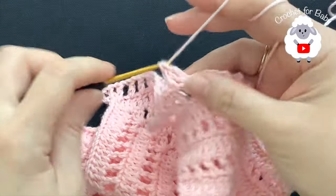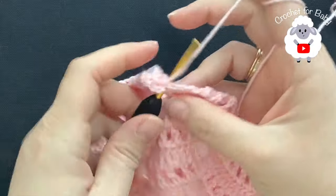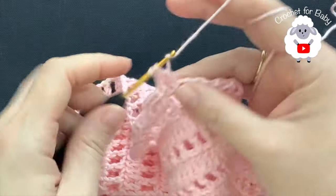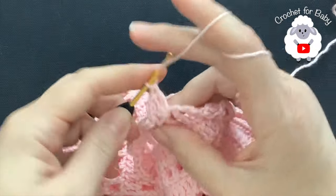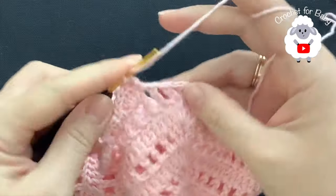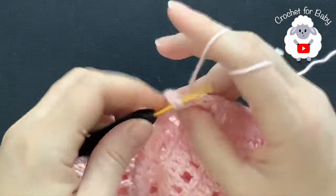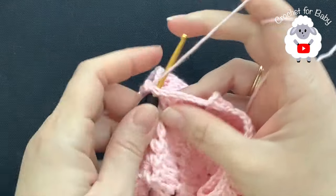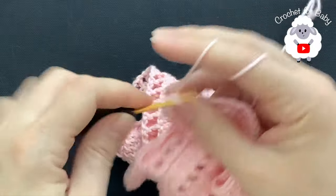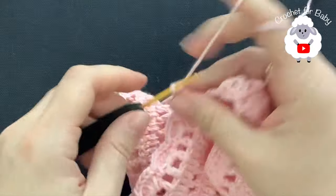Chain one, single crochet into the next chain one space, chain one, four double crochets into the next chain one space. Chain one, single crochet into the next chain one space, chain one, four double crochets into the next chain one space. Chain one, single crochet, chain one, four double crochets. Chain one, single crochet, chain one, four double crochets into this last chain one space. Chain one — this part here is done, I have six shell stitches.